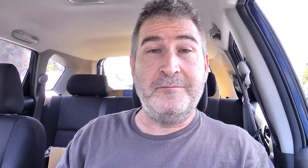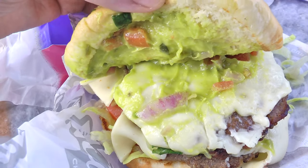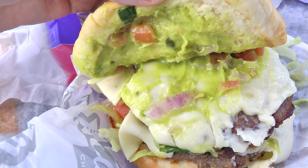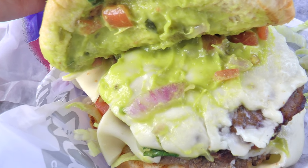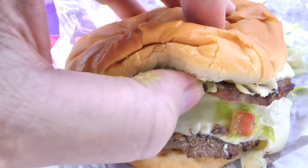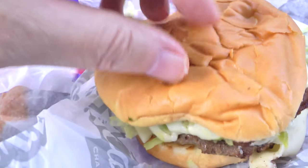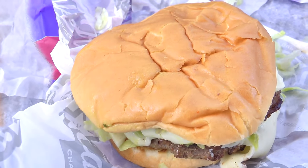So you've got a plain bun, you've got guacamole inside — on the top and on the burger, on the cheese. Pepper jack cheese, two slices. Two char-broiled burger patties. And one tomato and shredded lettuce. Pretty simple there, pretty cool though.